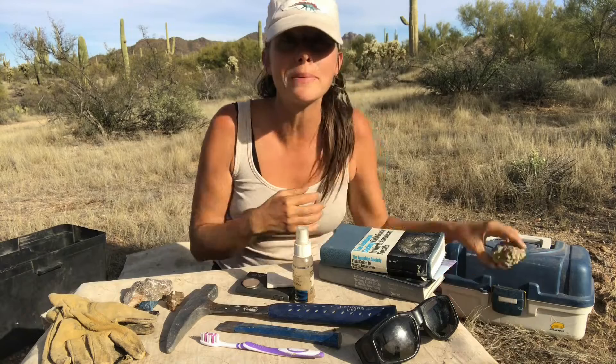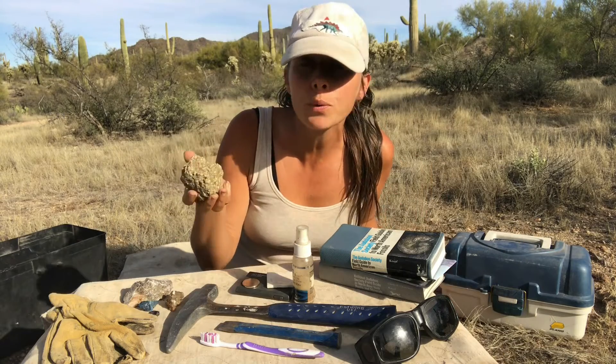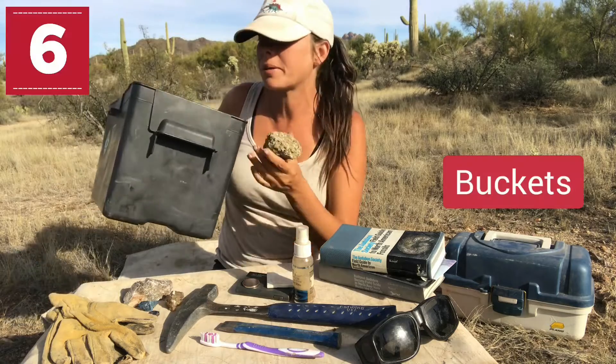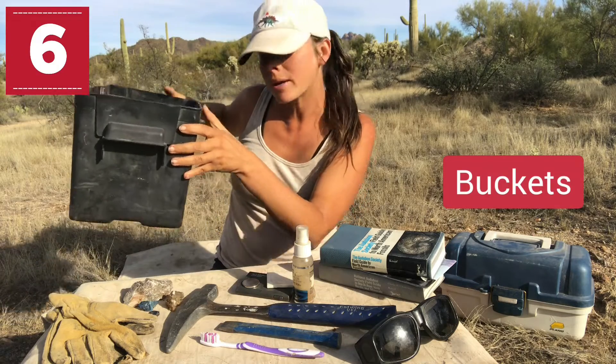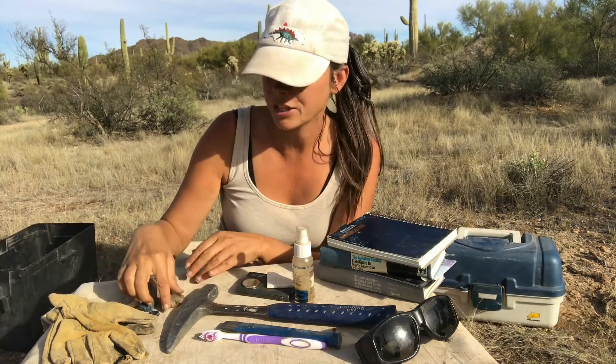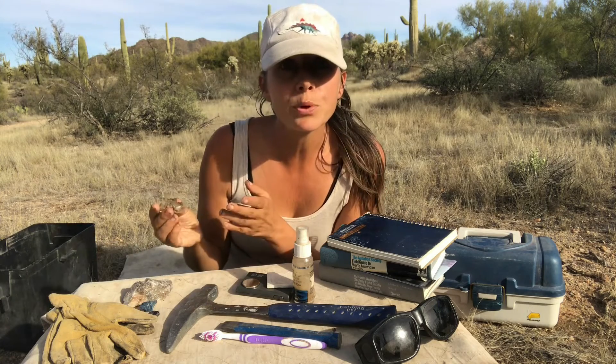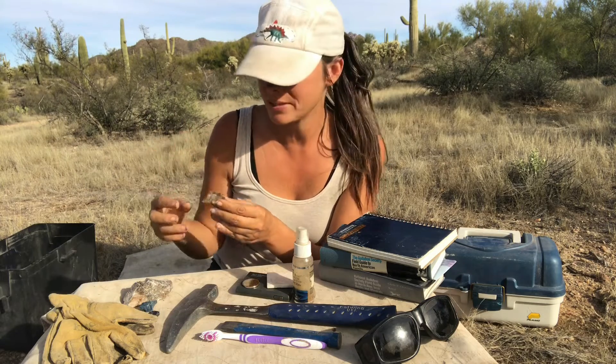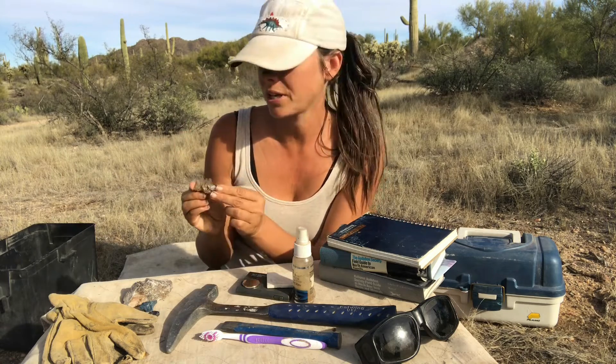When you do find a great piece that you want to take along with you, it's helpful to have something like a bucket to throw those rocks into. If you'll be working with crystals, fossils, or anything sensitive that you need to transport, newspaper is a great simple thing to have along to wrap those fossils, minerals, or crystals and get them home safely.